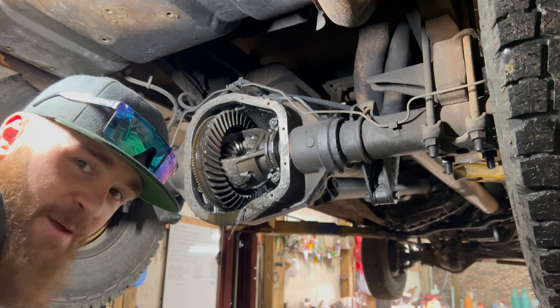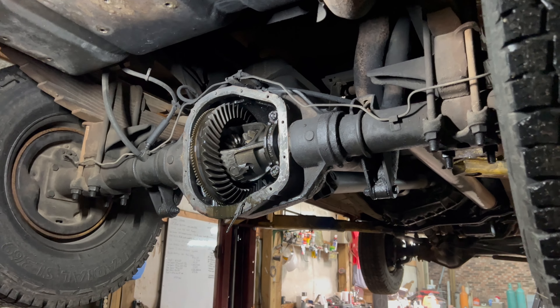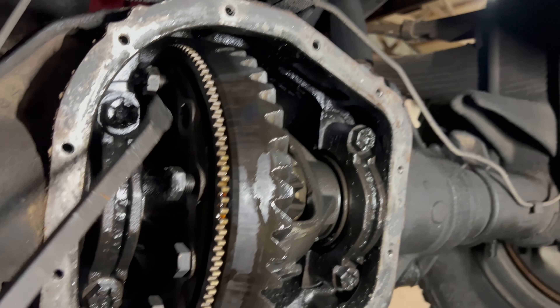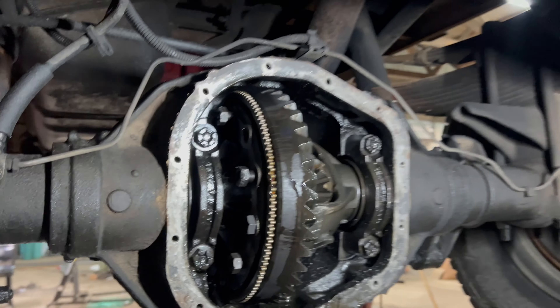His ring gear just came apart — the bolts backed out of the ring gear. I figured we'd find more carnage than that. You can see here: bolt completely backed out and it's down there. The bolts started turning out — that's weird, I've never seen that before.